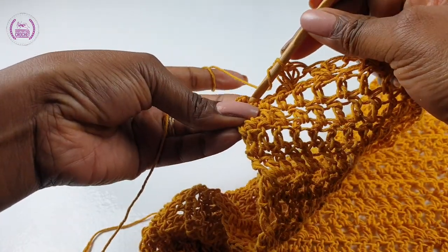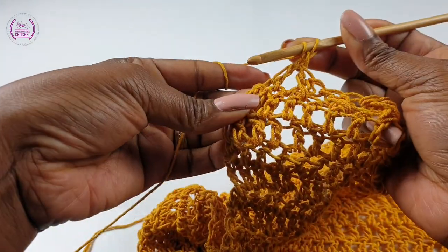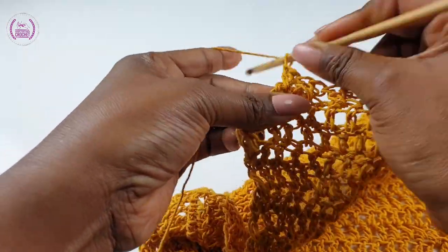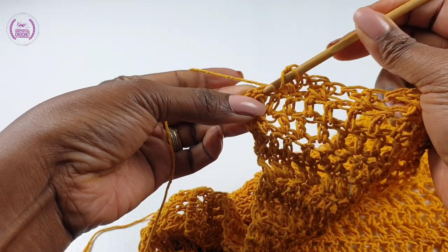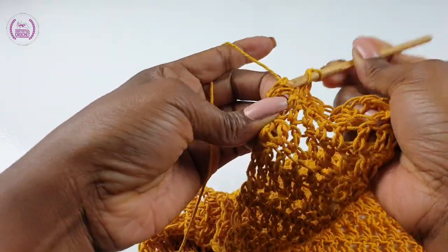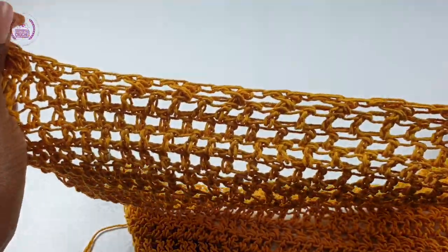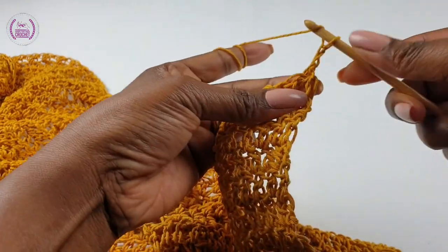We have three spaces left, so skip one, make a double crochet, cross over, go back into the skipped double crochet and make a double crochet, then into the very last double crochet make one double crochet. That's it — you've completed this row. This is your 21st row. Turn, chain one to step up.